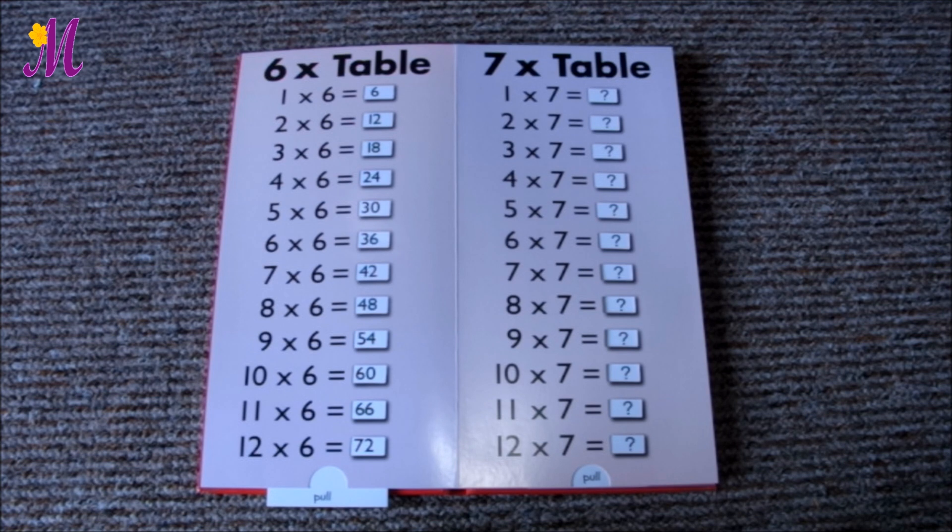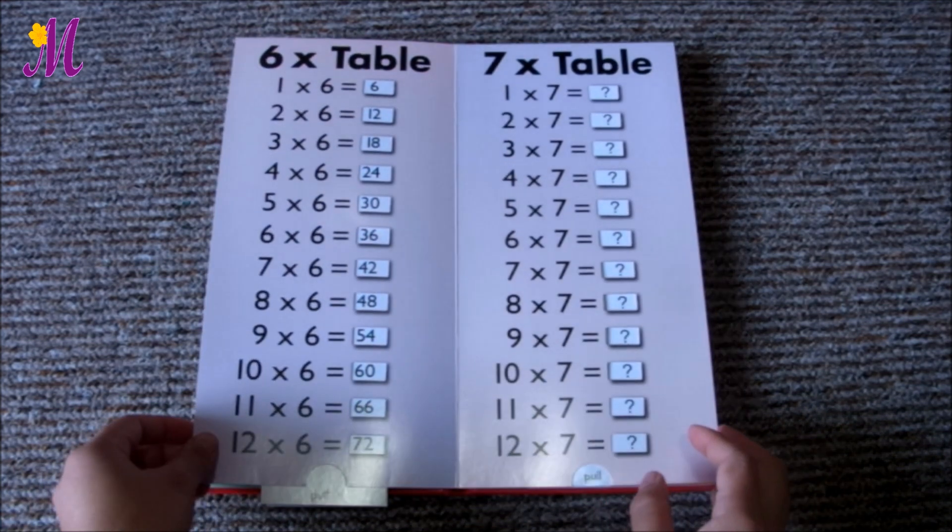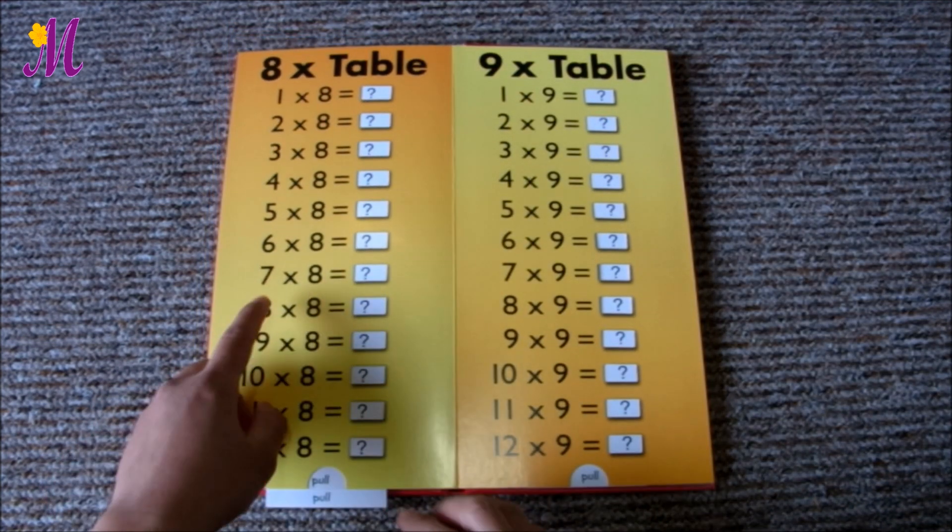Here I'll show you how to work out the timetables for bigger numbers that works from 5 to 10 timetables. So let's go straight to the real example. Let me pick two bigger numbers, 7 and 8. This is how you work out 7 times 8.